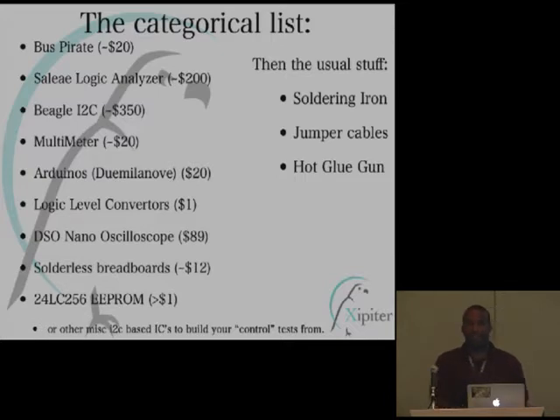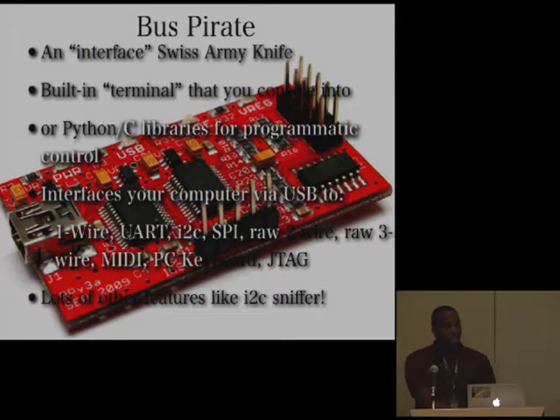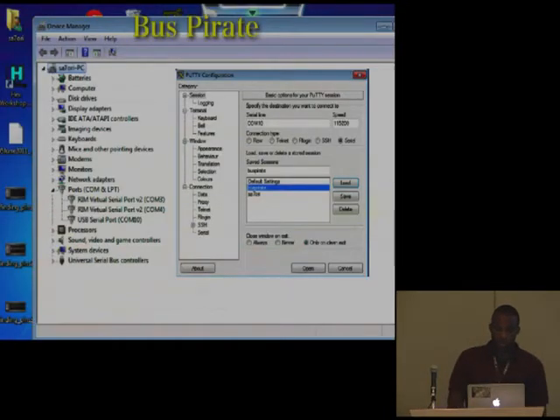The Bus Pirate is really cool to ramp you up. If you want to get immediately started and know nothing about this stuff, it's a great place to start. It has Python libraries, C libraries, you can use PuTTY and terminal right into it. It interfaces with a whole bunch of stuff: one-wire, I2C, SPI, raw two-wire, MIDI, and a lot more. It's all accessible through a cool iOS-style menu when you console into it. You find the virtual COM port in device manager, connect with PuTTY, and it drops you into cool CLIs where you can interface with different pins.